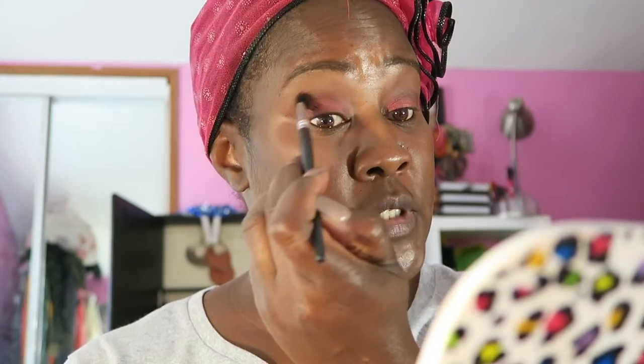Just plopping that into my crease. Somebody gave me a good tip — I mentioned I have hooded lids and they said take your shadow all the way up to a little bit above your crease. I'm gonna try that method today, and I definitely appreciate that tip.